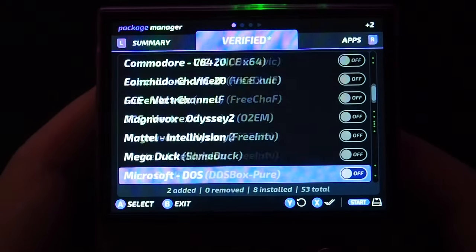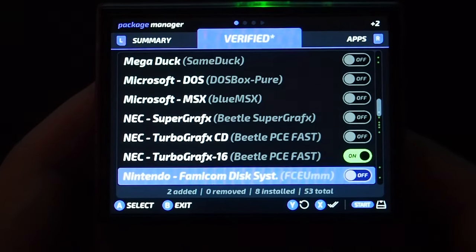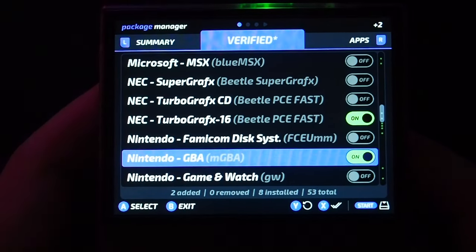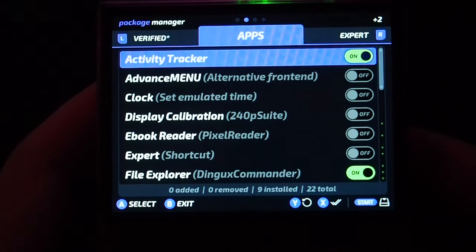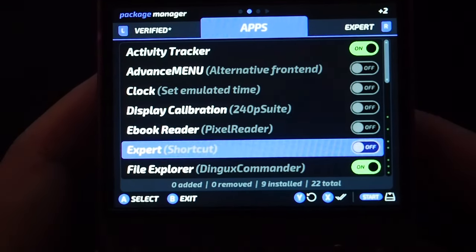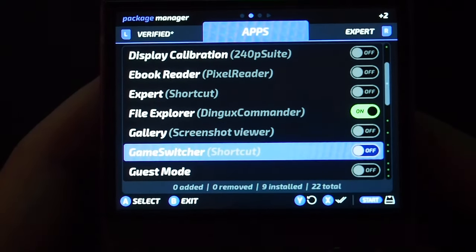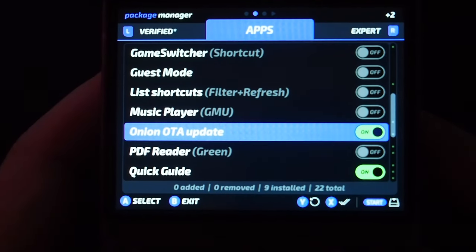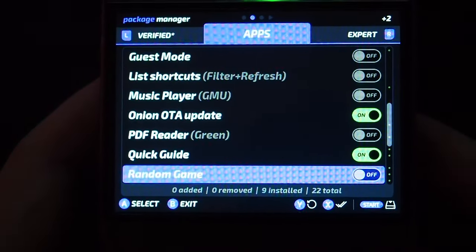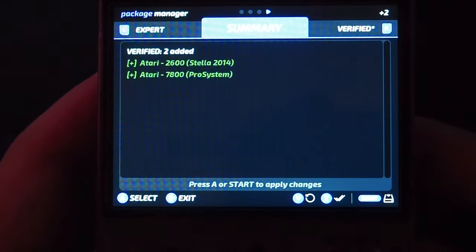After Onion has finished installing, you'll be brought to the package manager. In the Verified menu, you'll want to enable any systems you have ROMs for — this will add the core and create the corresponding ROMs folder. Then, in the Apps tab, you'll want to select Onion OTA Update, which will allow you to upgrade the firmware over Wi-Fi in the future. Feel free to add anything else you're interested in, and you can always access this menu later by going to Apps, Package Manager.